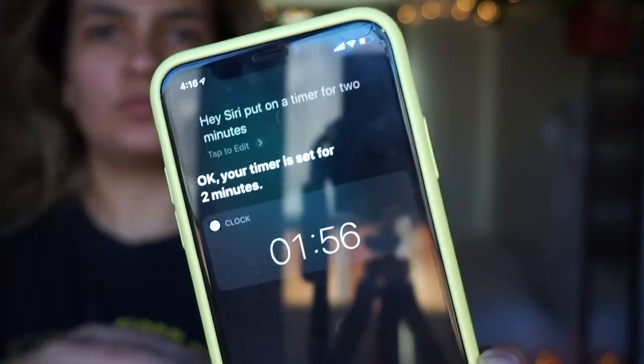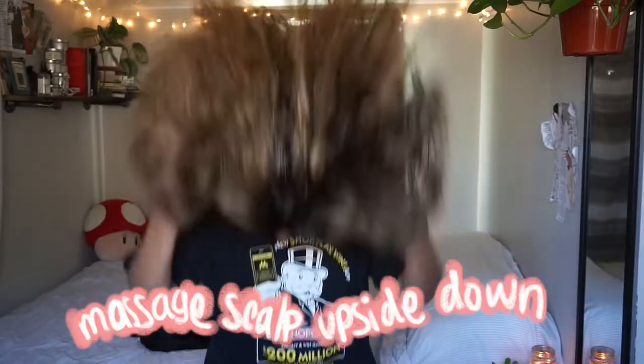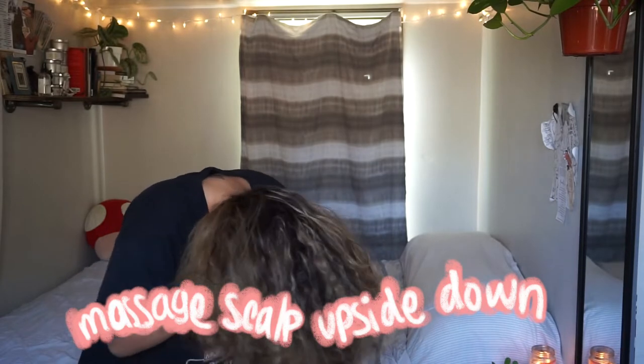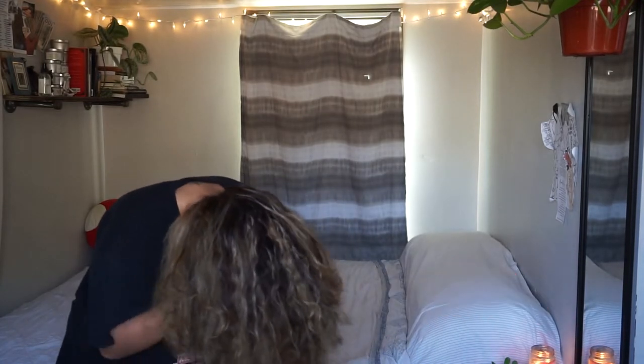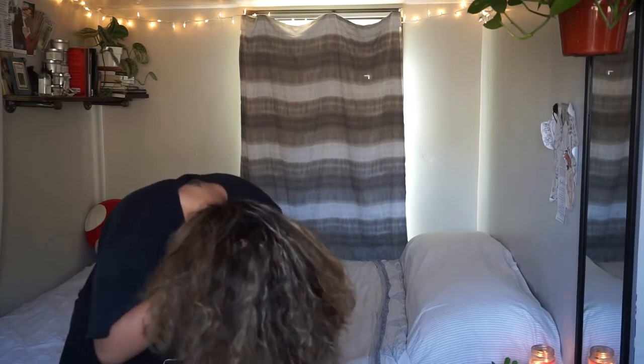Take the extra step and put on a timer for two minutes to rub your scalp upside down — this just helps the blood flow, giving you a really good head massage. I got a little tired, but you know, I have poor upper body strength.